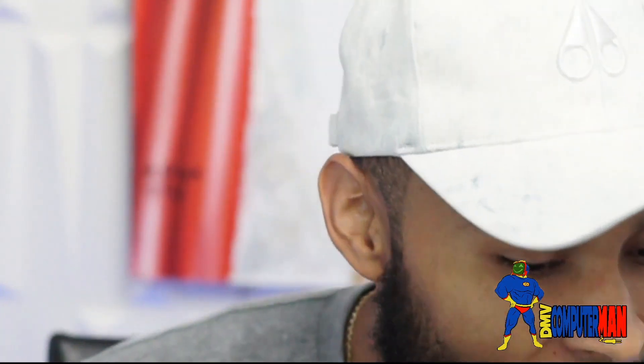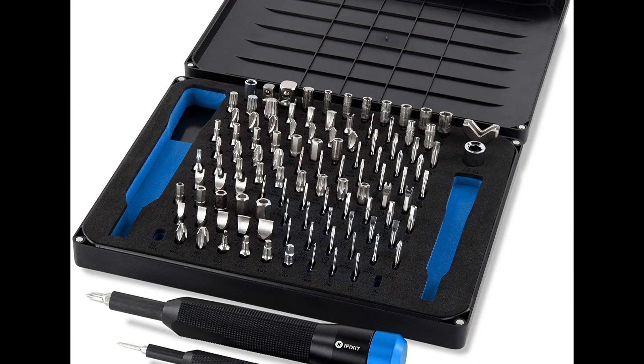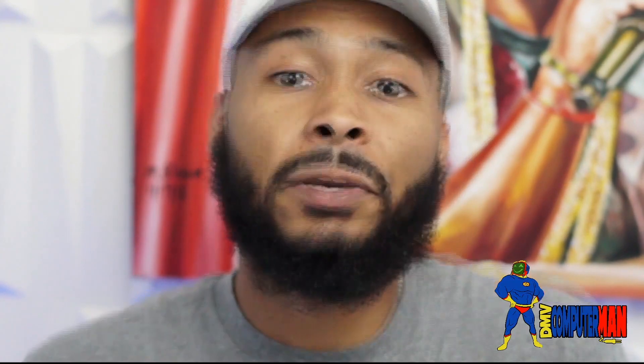You can start out with a basic kit, which just gives you a screwdriver and the bits. Or you can get one that comes with spudgers, pry tools, tweezers — the whole nine. But as far as quality is concerned, I've run through a lot of different toolkits for repairing electronics and nothing compares to iFixit.